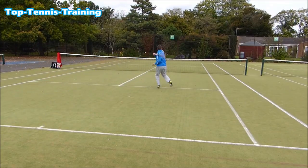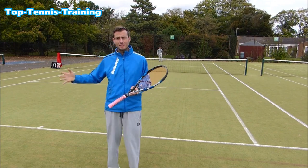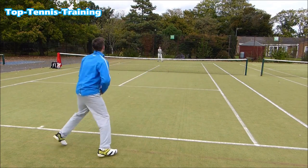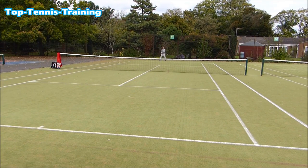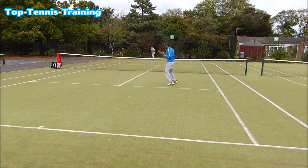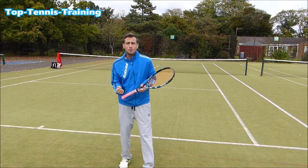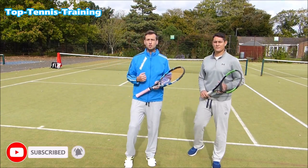I can tell quite a lot by the way Simon takes back his racket — whether he's taking it far back or close to contact — and sometimes I can judge whether the ball is going short even before he hits it. There I recognized Simon opened up his racket quite early, so I knew the ball would travel slow and I was already prepared to move forward. Ideally you want to call out deep or short before the ball has crossed the net, so you have enough time to prepare.